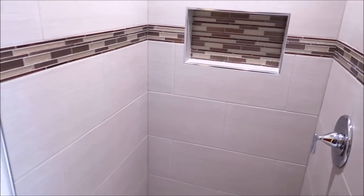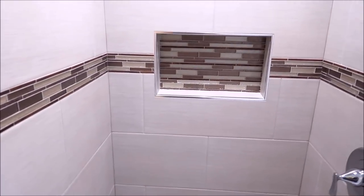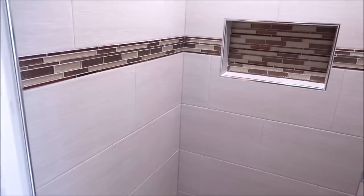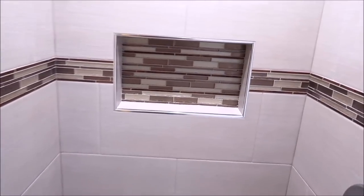There you guys have it — Bath and Shower Tile Ideas, Episode 25. I hope you enjoyed the video. Don't forget to subscribe for more episodes, and I'll see you on the next one.